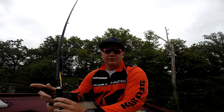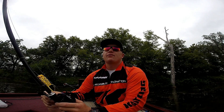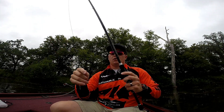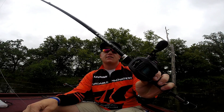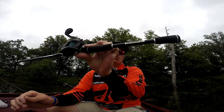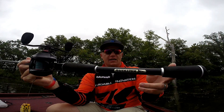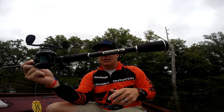First off, I want to go over my favorite rod, reel, line, whatever have you. My favorite setup for frog fishing. This is the KastKing Perigee II rod. This is a 7'4", heavy, with a fast action tip. It's got a shorter butt from reel down, so I'm not slapping my ribs or the back of my arm when I'm twitching this thing on top.